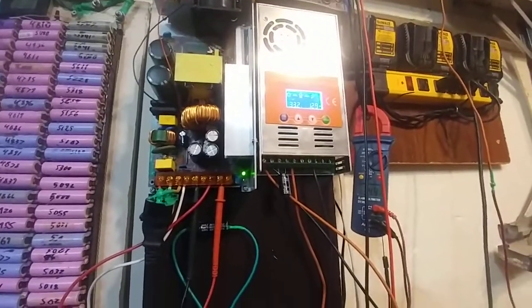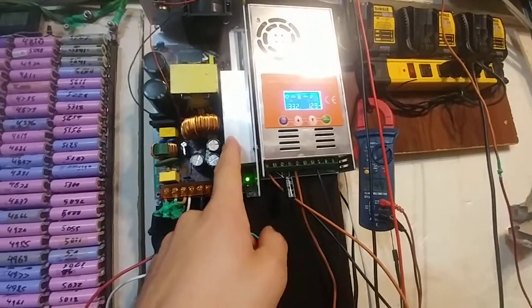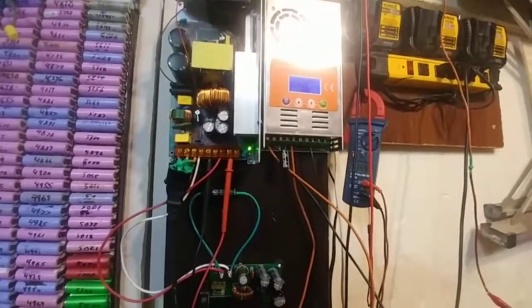Let me know what you think — if you think you might have a better solution, or if you have any experience with these power supplies, please let me know. I'd greatly appreciate it. Alright, thanks guys. Talk to you later. Bye.